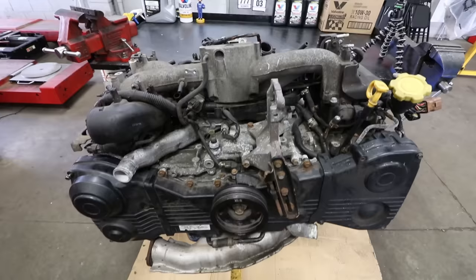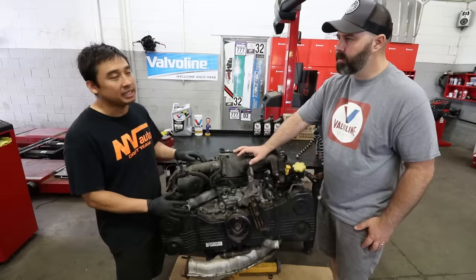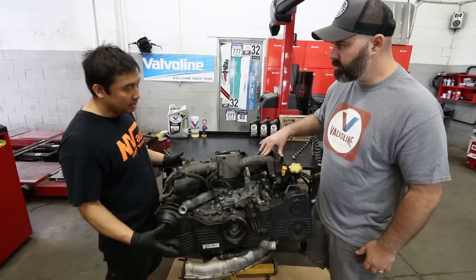Even up to the newer ones, they're pretty much all the same mechanically — just a couple of details different from this to a USDM engine. So if you have a 2.5 liter motor, this rebuild series will help you with that, as well as any of you 2 liter guys. We're going to start off by tearing the intake manifold off, then the timing cover, take the heads off, and strip it down to the block.